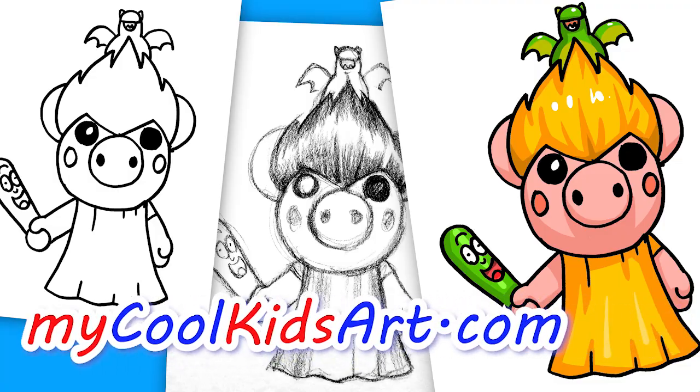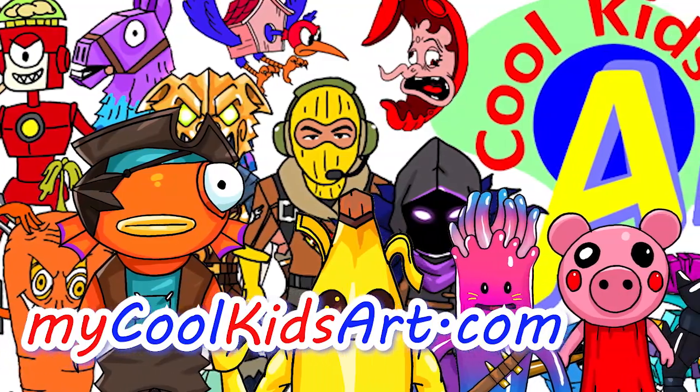And that is it for Sketchy. Hope you guys like the way it turned out. And if you do, please check out my other videos, and I will see you next time.